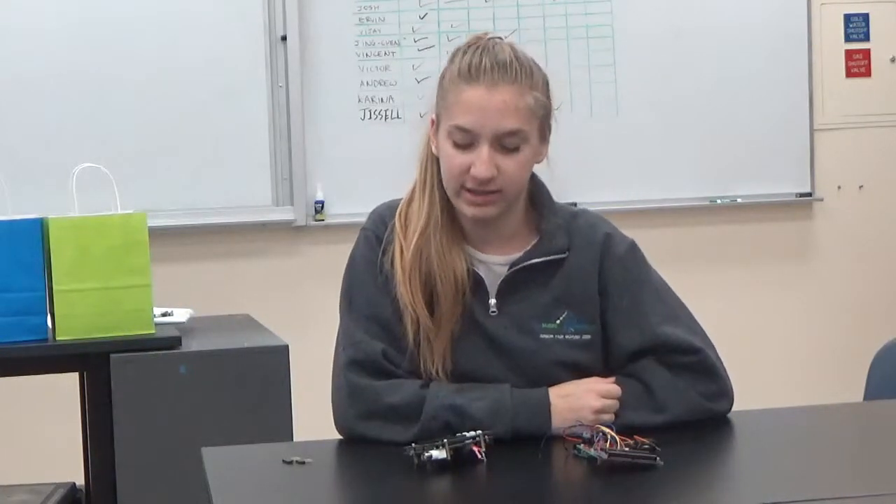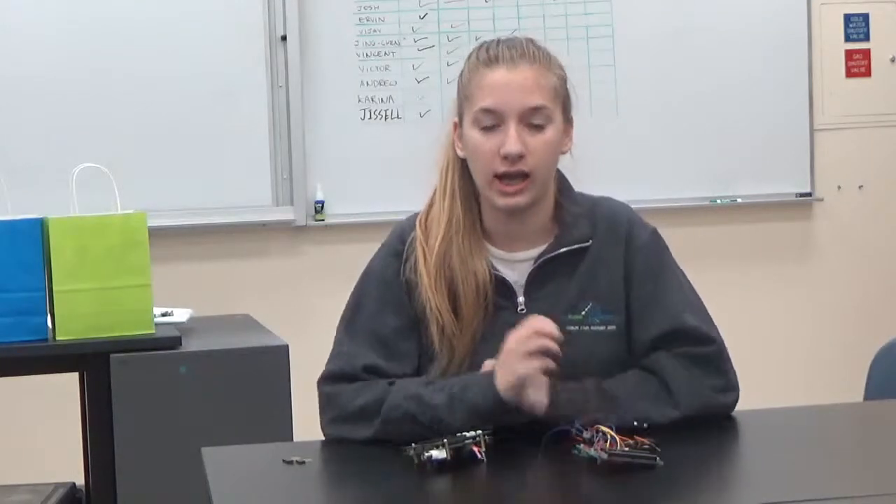Hi, I'm Laurel and this is my final video. I want to give you guys an update for what I've done since the previous video.